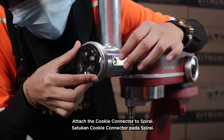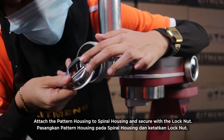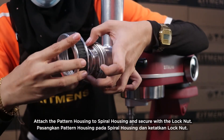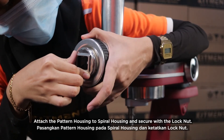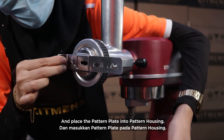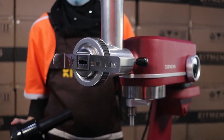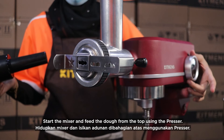Attach the cookie connector to the spiral. Attach the pattern housing to the spiral housing and secure with the lock nut. Place the pattern plate into the pattern housing. Start the mixer and feed the dough from the top using the presser.